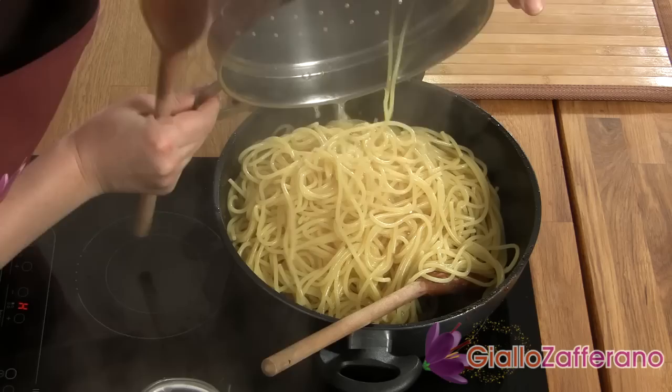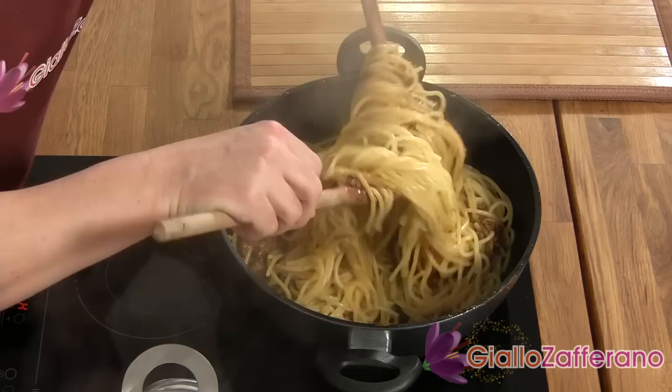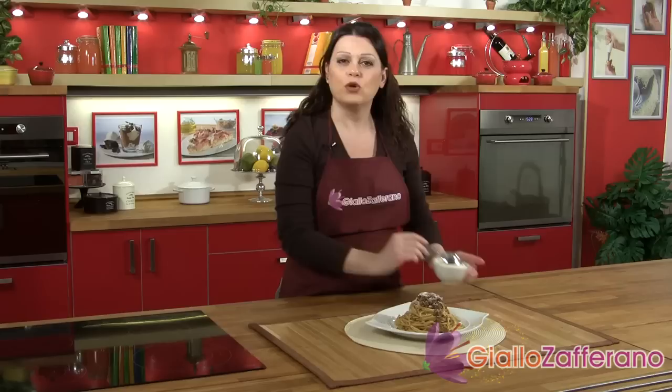Here we are — mix it well, and our spaghetti bolognese is ready to be served. If you'd like to give the genuine finishing touch, sprinkle it with a bit of parmigiano reggiano. Buon appetito from Sonia and Giallo Zaffarano. We'll see you in the next video recipe. Bye!